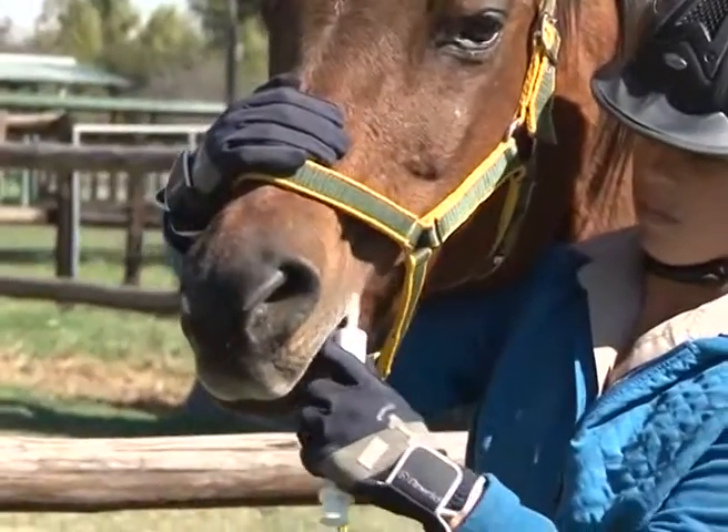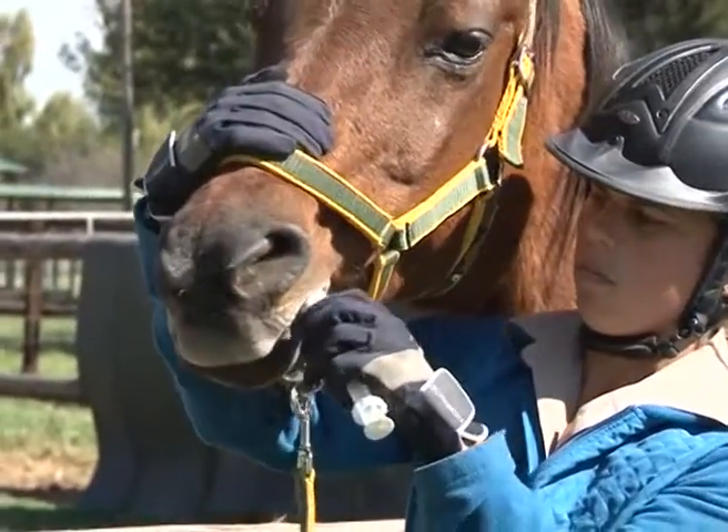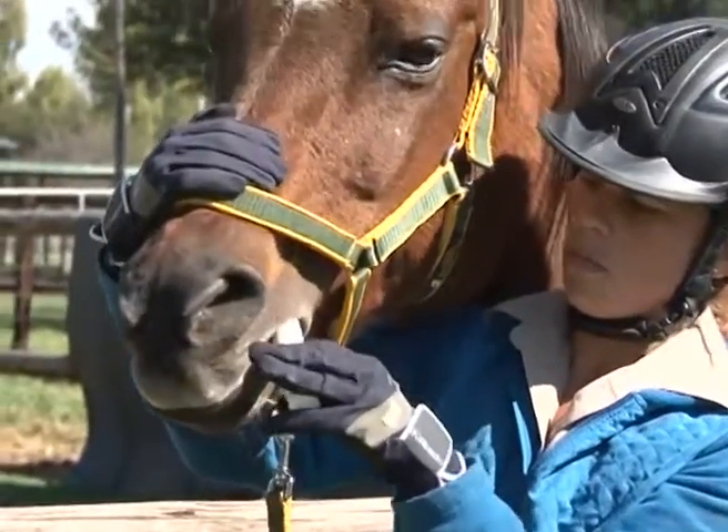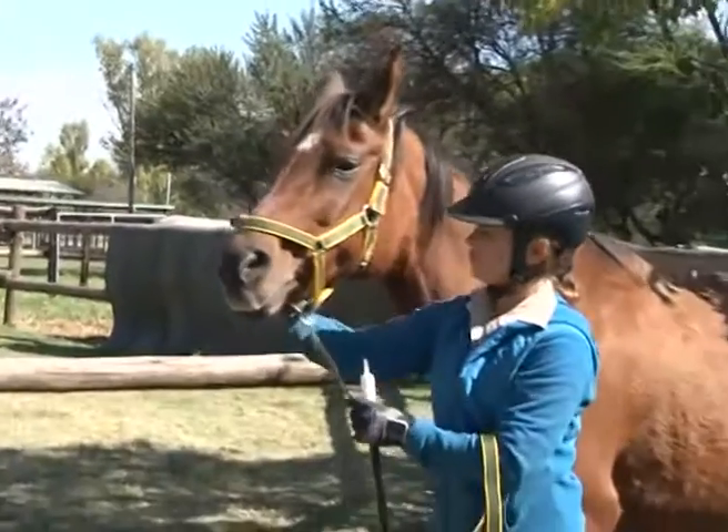When removing the syringe, make sure that all the paste is rubbed off on the inside of the cheek. Make sure the horse does not have feed in its mouth when the paste is administered.